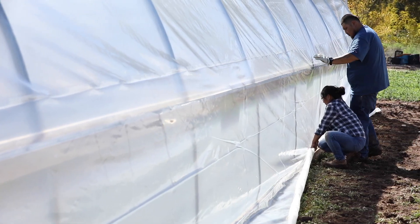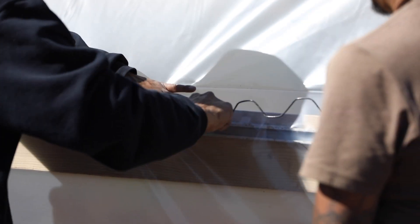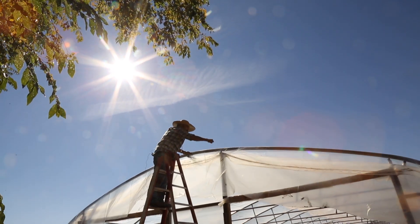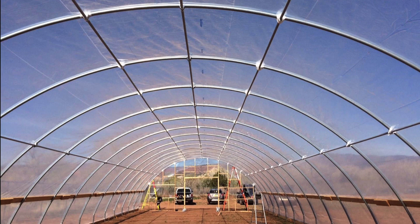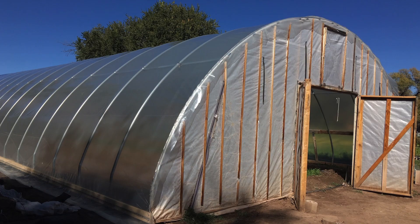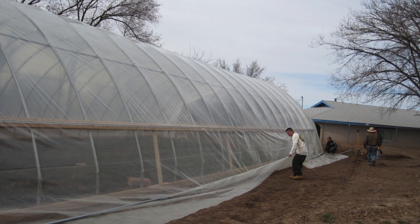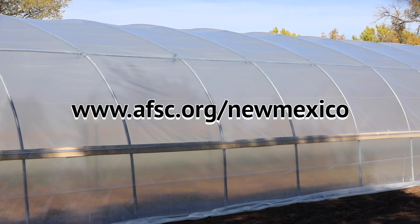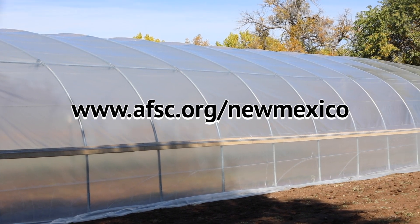What Santana and Saida are doing is pulling the plastic really tight, so when we install the wiggle wire the plastic will be perfectly stretched — that's what we want on both sides. We're going to secure one side first, then the other side. Patrick is going to pull it and keep it perfectly stretched so there should be no gaps on top. Go to our website for more resources at www.afsc.org/New-Mexico.